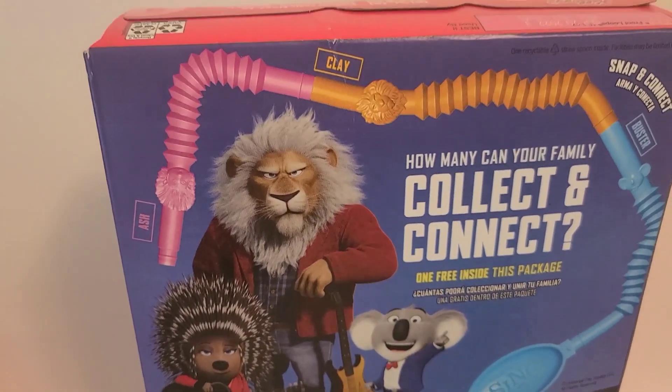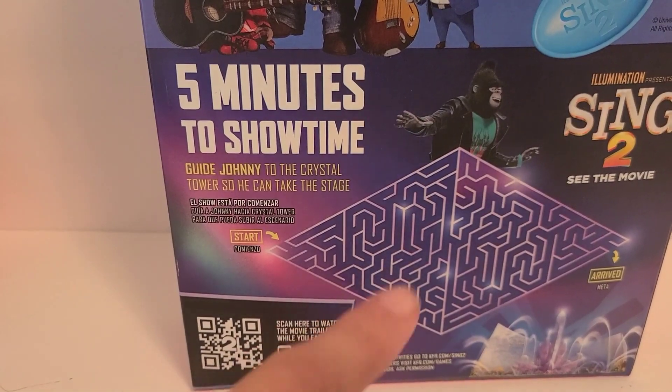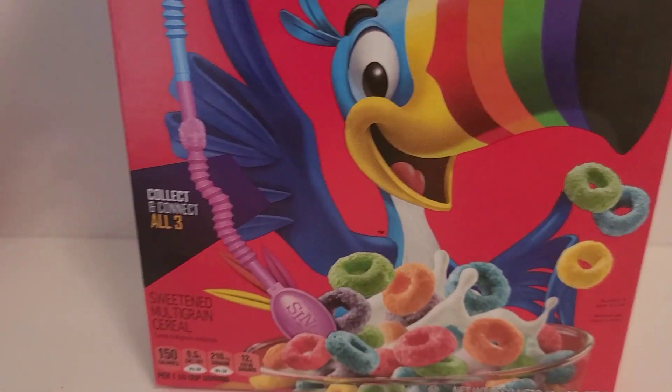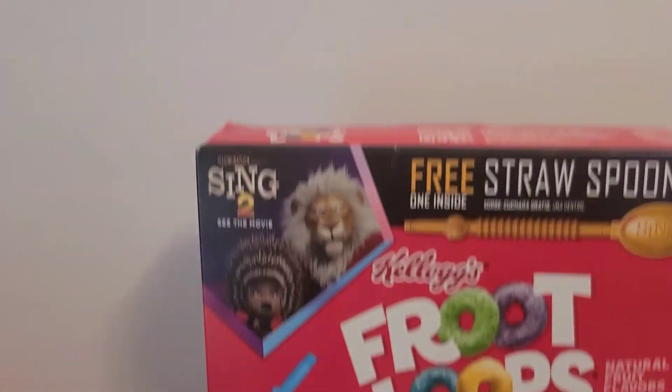So here's the back of the box. It has — looks like a little maze that you can do. And then of course the front — collect all three. I only got two boxes.